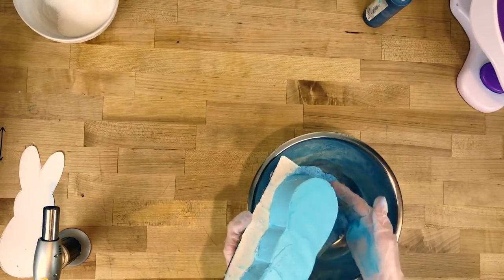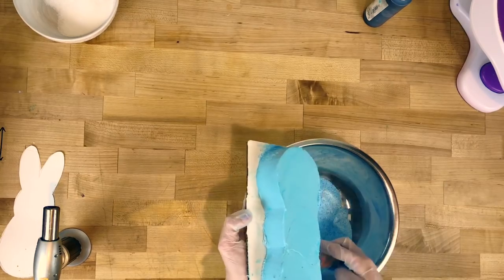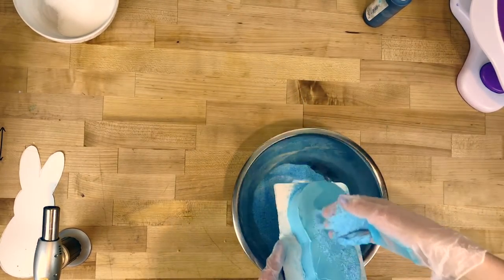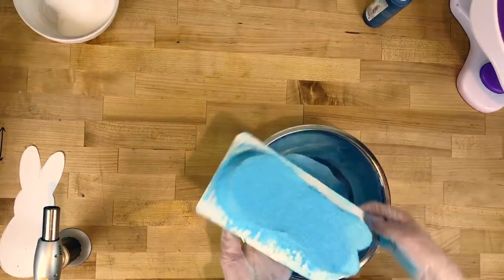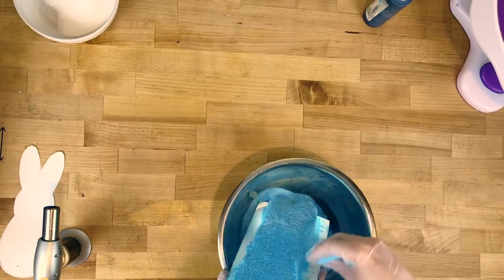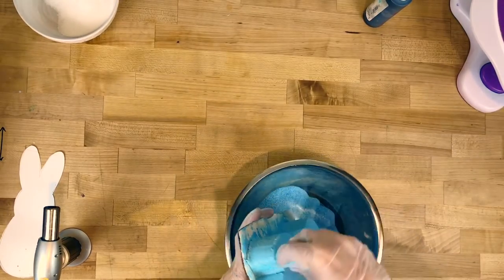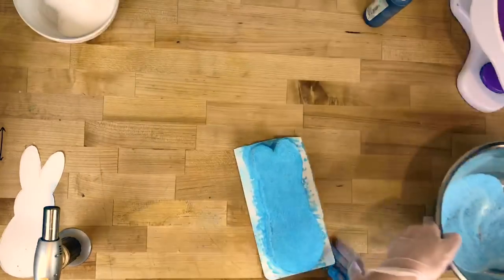Then pick up your cake and with one hand start placing the sugar on the outside of the still room-temperature buttercream. You can sprinkle it around the top and it's gonna stick like glue. Just shake the excess back off into the bowl, going all around the sides getting everything covered with the sugar.